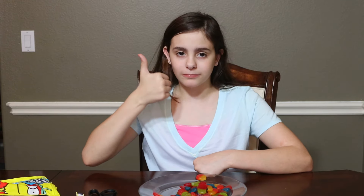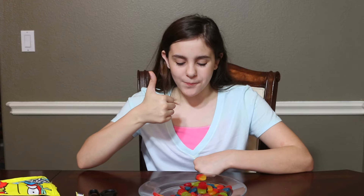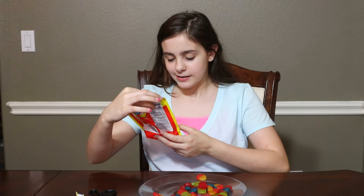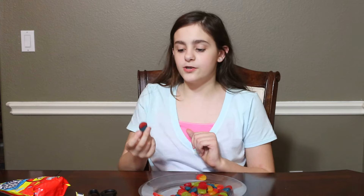That's really good — I'd rate it about an 8 out of 10. It's getting a bit stuck in my braces. Okay, now let's try the blue raspberry watermelon.